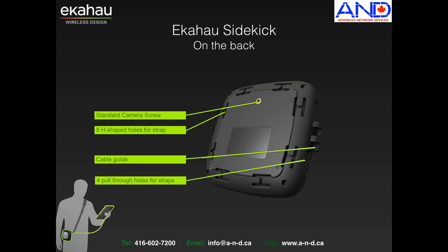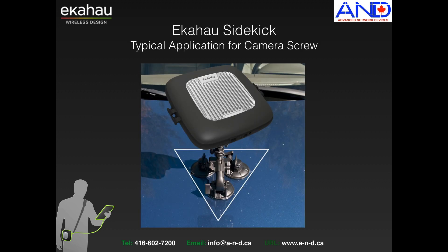On the back side of the device itself, you can see a standard camera screw for mounting purposes. It has 8 H-shaped holes for the strap to go around, and the straps can be mounted in any direction. It has a cable guide which connects the Ekahau Sidekick to the laptop through USB, and it has full pull-through holes for the straps. This is a typical configuration for connecting the Ekahau to a vacuum or magnet-based tripod for outdoor surveys through the camera screw on the back side.